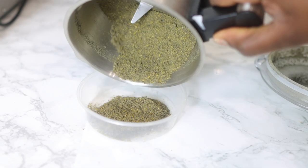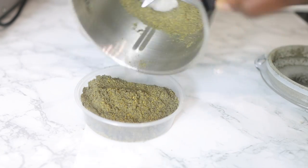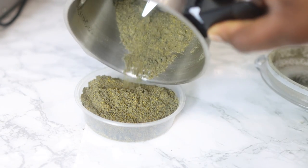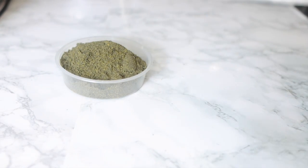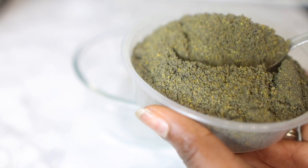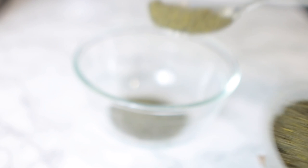I'm just going to pop this blended powder into a little container because I will not be using everything today. If you ground yours just like mine, keep it somewhere nice and dry — you can use it in the future. For today's recipe, we're only going to need about two tablespoons of these two seeds blended together. I'm adding that to my little bowl and moving on to the next step.